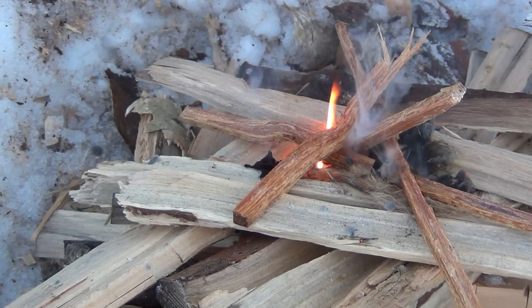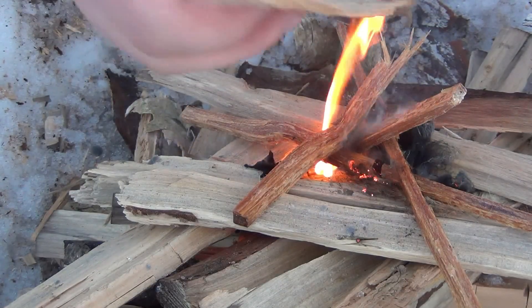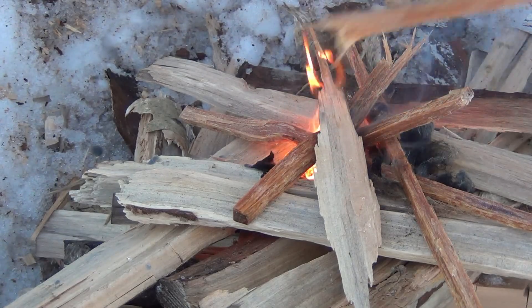I'm telling you, fat wood is like miracle wood. I mean regular wood, obviously — this thin piece might catch. But once that fat wood is lit, forget about it. It's like guaranteed.